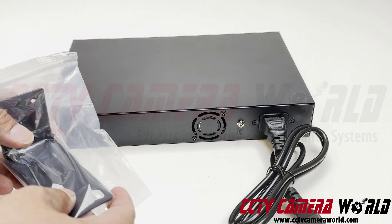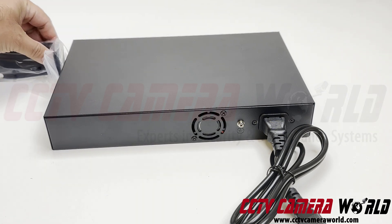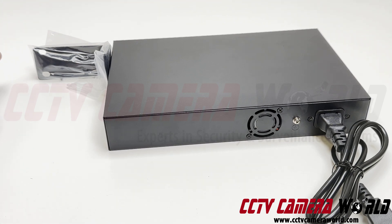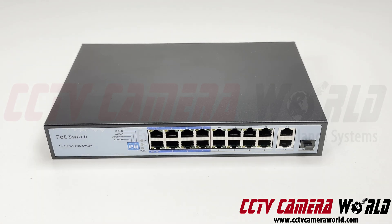It's 110 and 240 volt rated. There are also some ears that you can put on the outside of the switch — two ears and some screws to make this rack mountable in a standard rack. That is our overview of our desktop 16-port PoE switch with extended PoE transmission. Keep in mind, it is meant for indoor use in an HVAC-controlled environment. You can put it on a desktop or in a server rack.